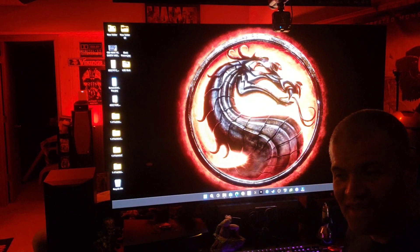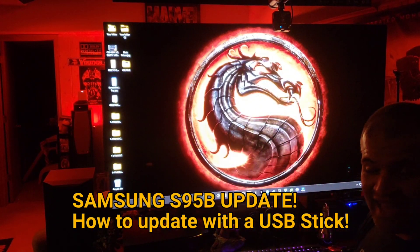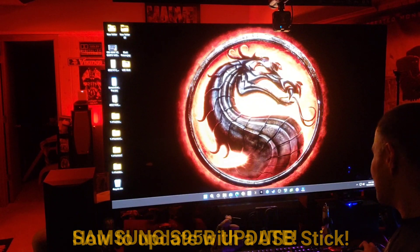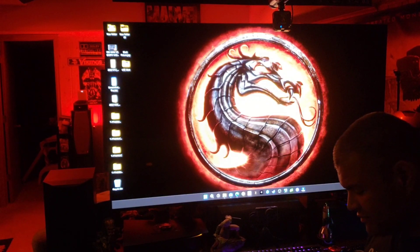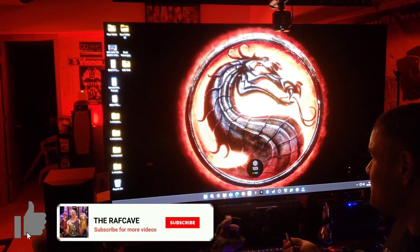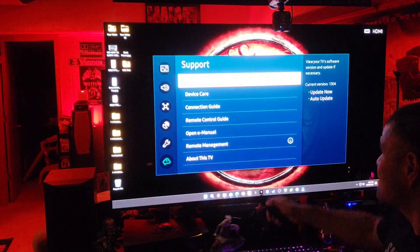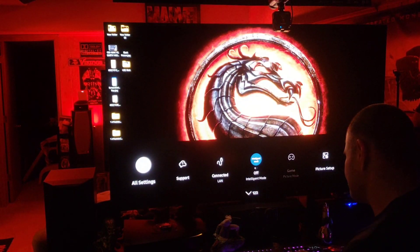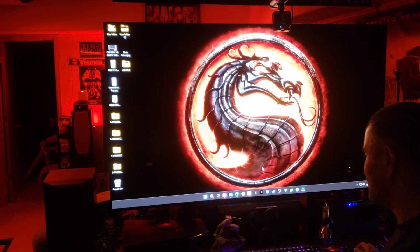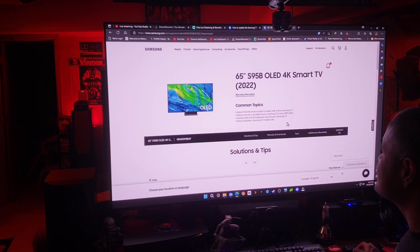Welcome back to another video. This is a new firmware update for the Samsung S95B. Let's get started — I have my PC on here. Let's check our current firmware. Go to Settings, down to Support, then Software Update. It shows we're currently at version 1304.